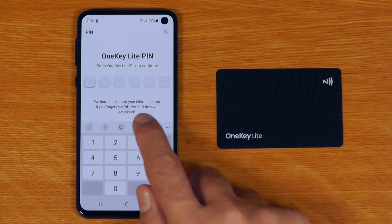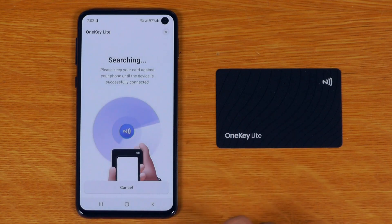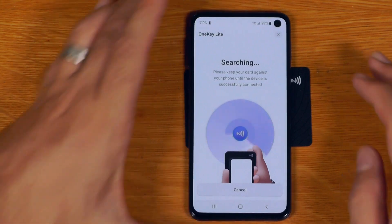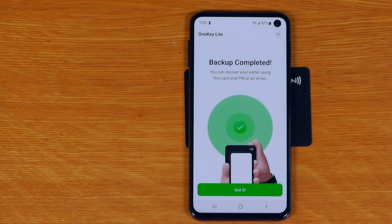It's important to say: if you forget your PIN, you cannot get it back. So I'll just say one, two, three, four, five, six. Backup complete. So you can backup and recover this wallet using this PIN at all times.